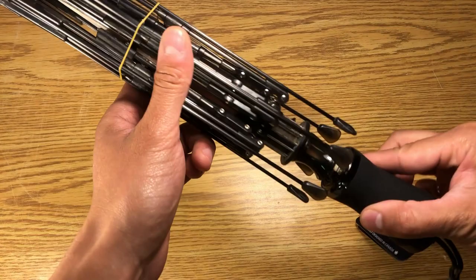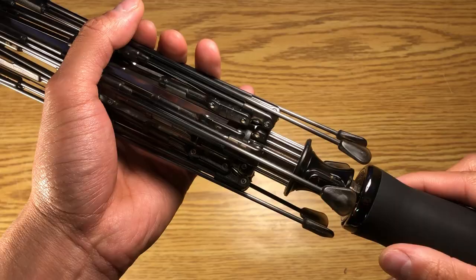Hello everybody, welcome to Hedgehog Tech Talk. In this video we are going to discuss a little bit about our slider assembly.